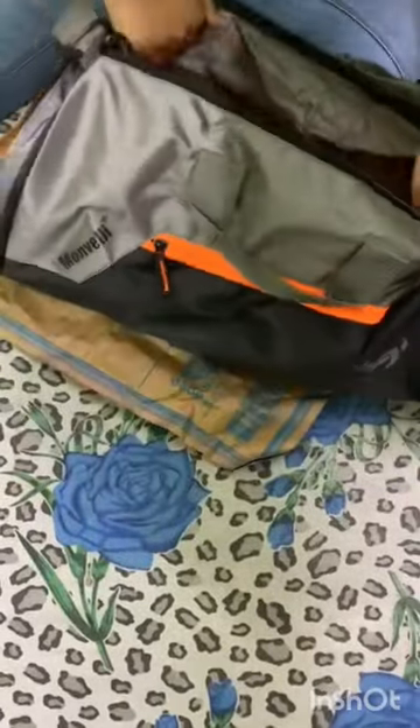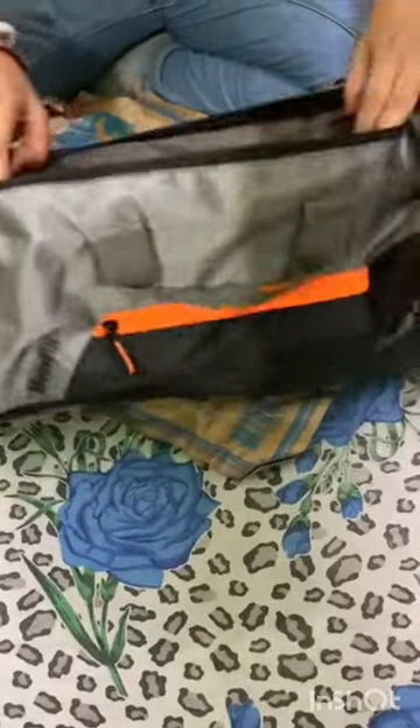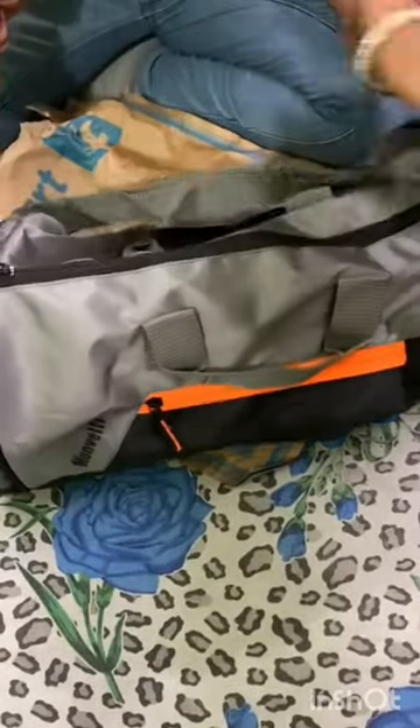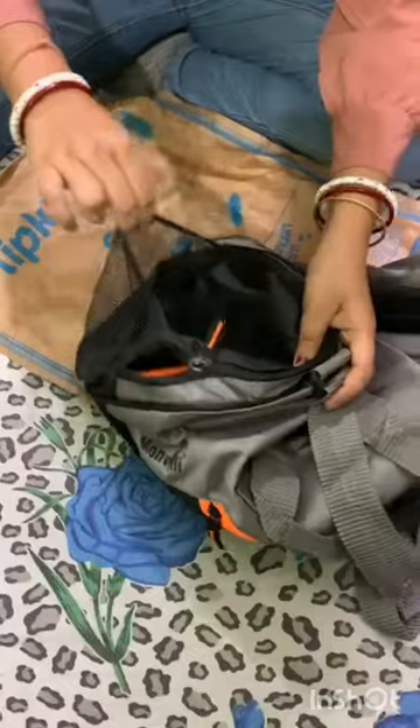Let's start. You can keep your shoes here, water bottle also, and gloves here. So much space is there. In this bag, a total of 4 zippers are there, and there's also a lot of space.